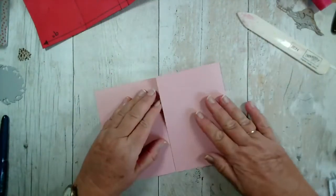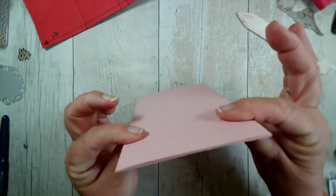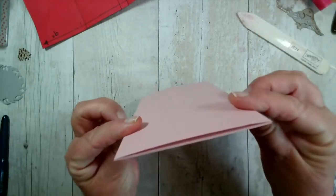Now if I fold that over and that one over — can you see that goes completely flat? Whereas before it was slightly bowed.